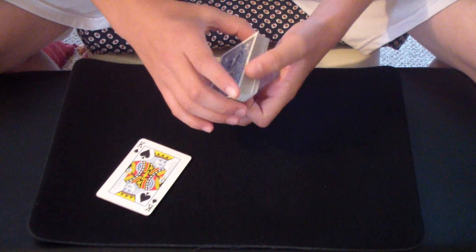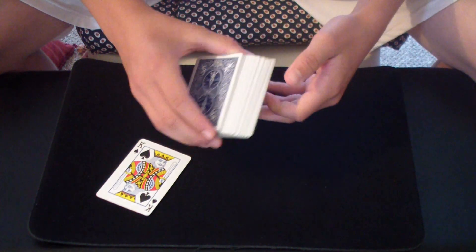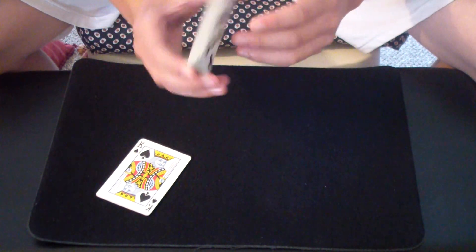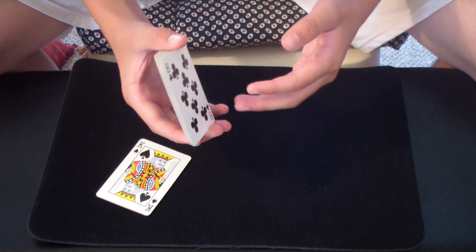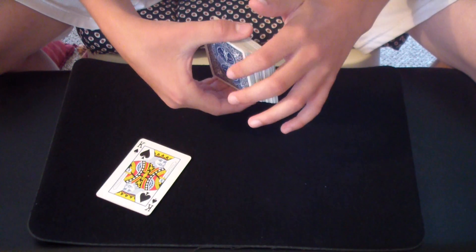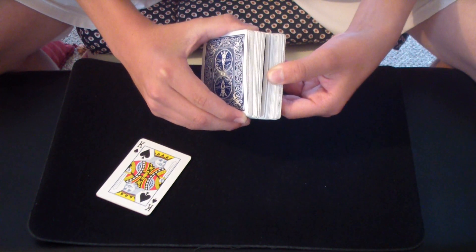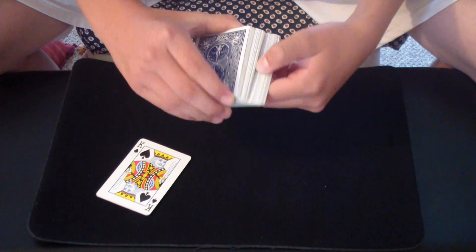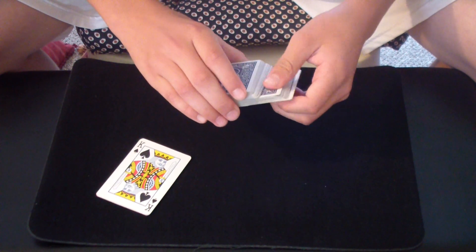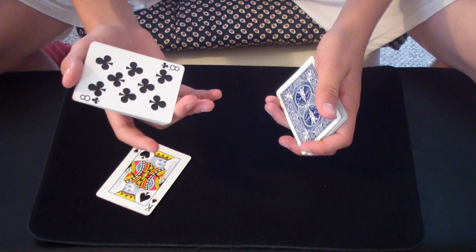Now you need to get a selection. You need to force this bottom card here, and I think the best way to do that is by spreading the deck out using your fingers and your thumb. Then using your fingers, push the eight of clubs so it's flush with about the top card. Now you can riffle down the side of the pack. Whenever they say stop, slip out all these cards except for the eight, which you take with the top packet, square it up, and then show the forced selection.